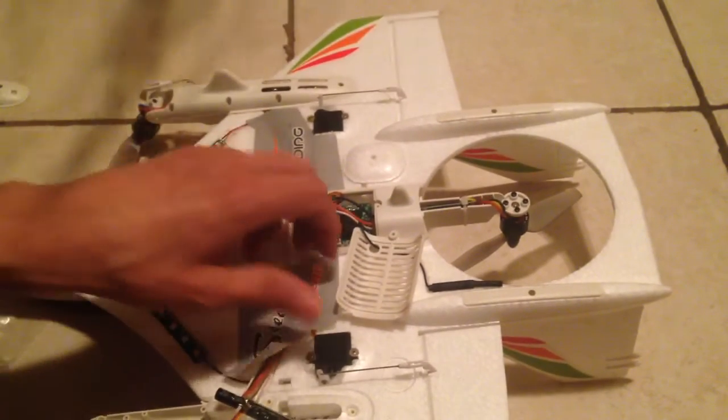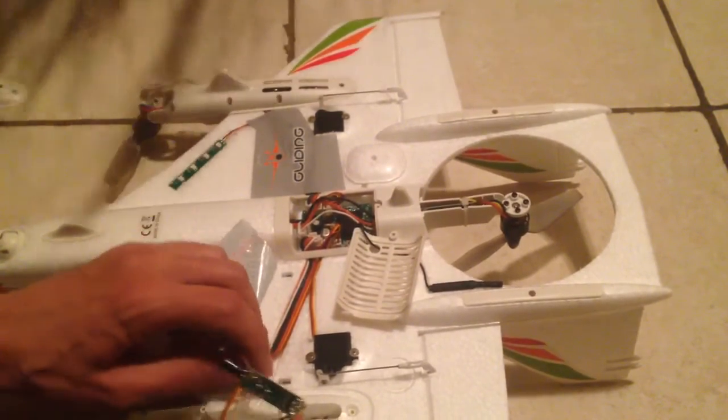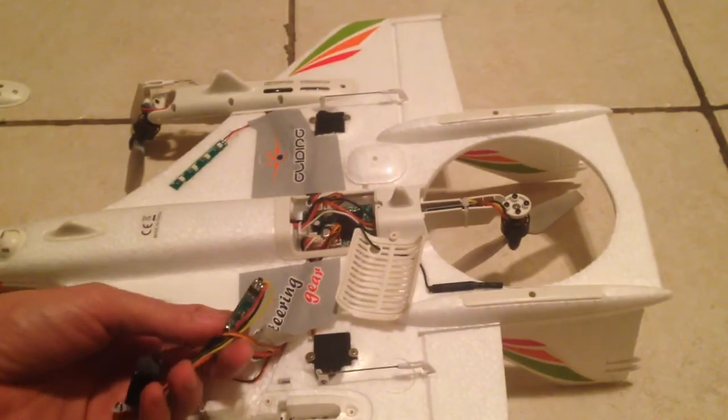Thanks for watching, guys. We'll continue with the teardown in the next video. I want to make sure I only remove the parts I may decide to take off this build.